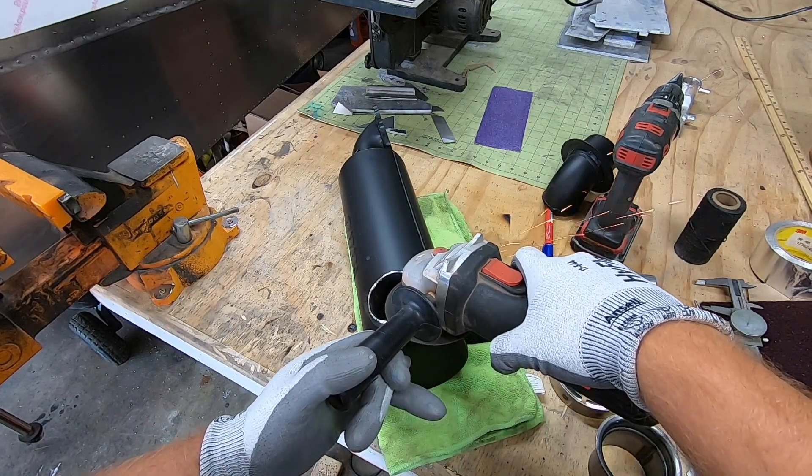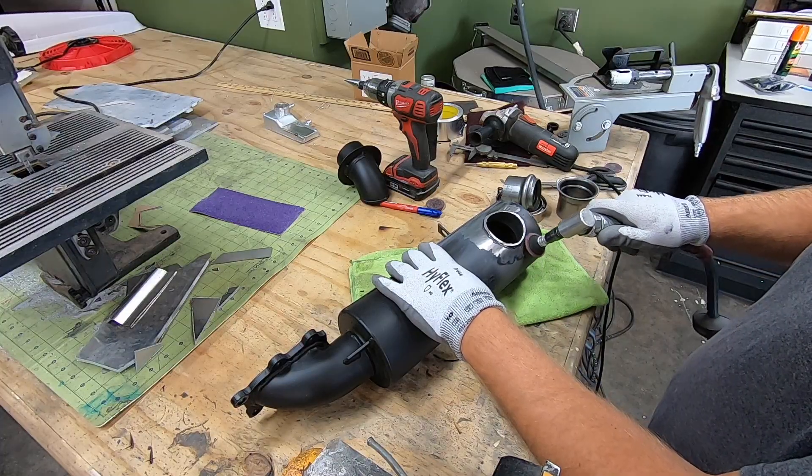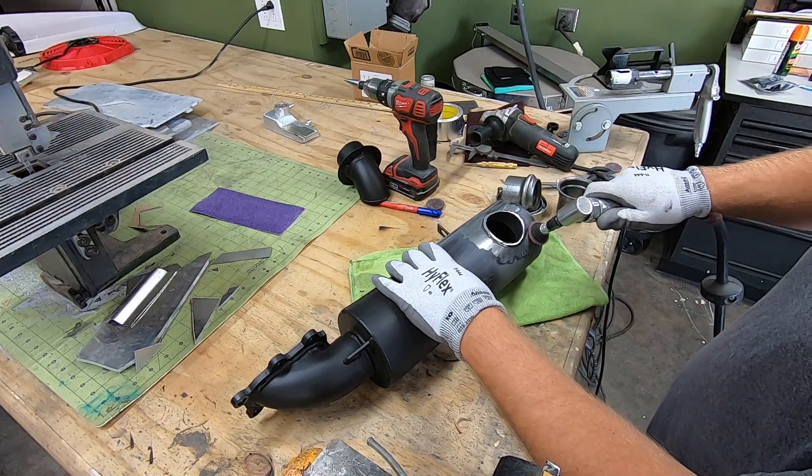Once I had all that ready, I mocked it up in place and marked for the O2 bung and the angle that I wanted my outlet flange to mount.